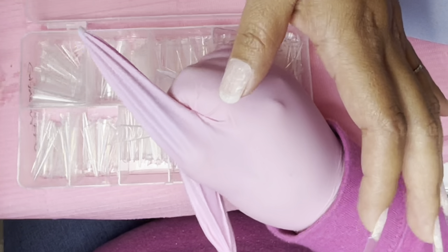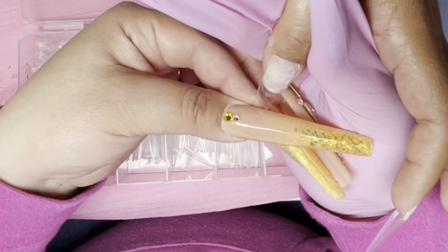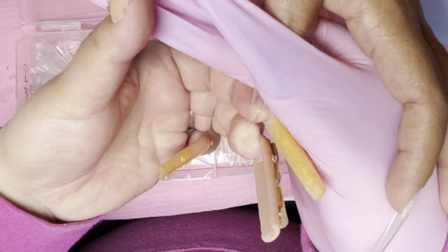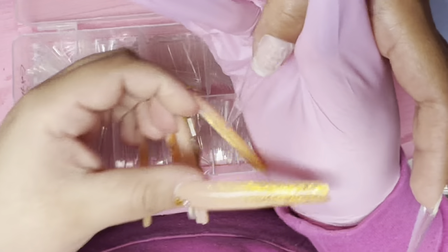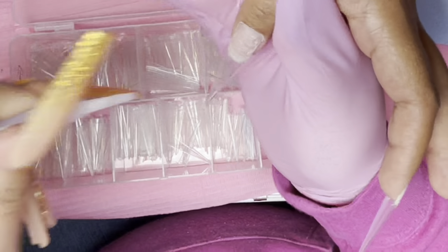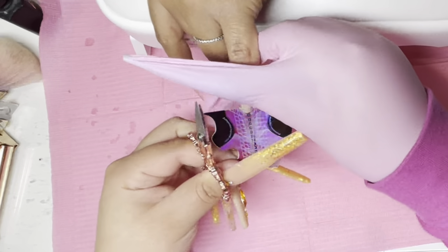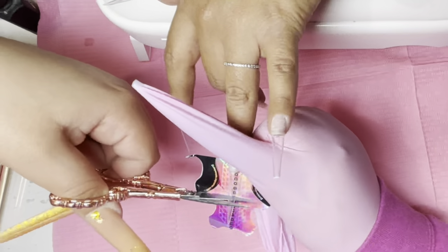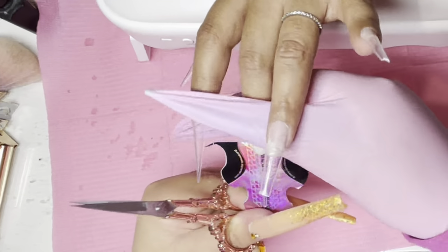If you guys see my client in a funny position, again she was busy with the other hand — she wasn't even paying attention because she was kind of working, multitasking. So we had to work with what we had, but she was very good. I'm just going to add the Zulay nail glue to the thumb, and this is what I mean — I get a little nail form and I measure it from underneath their nail, pretty much up to where their finger bumps.